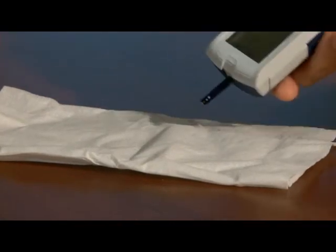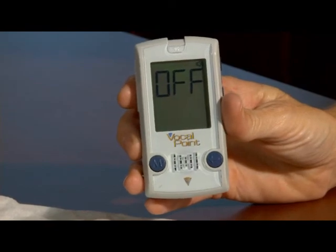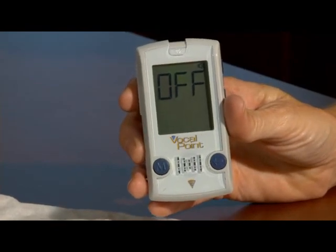Now, eject the used test strip by utilizing the strip ejection button on the left side of the meter to dispose of the used strip. This will turn off the meter as well.